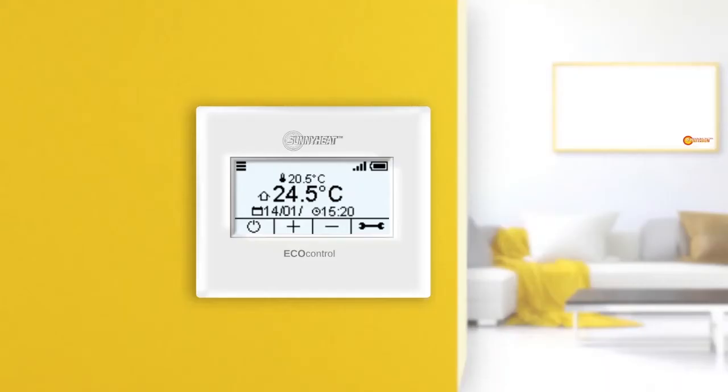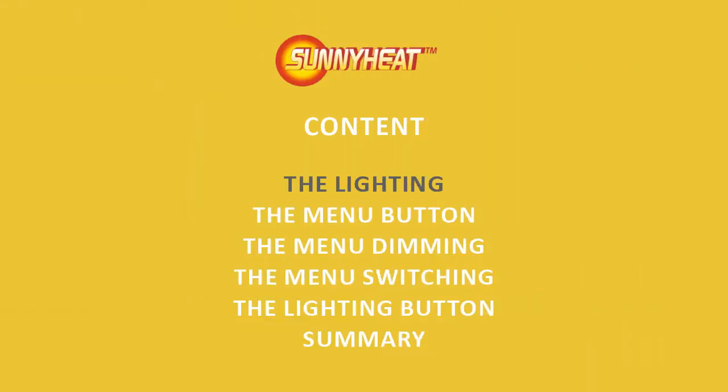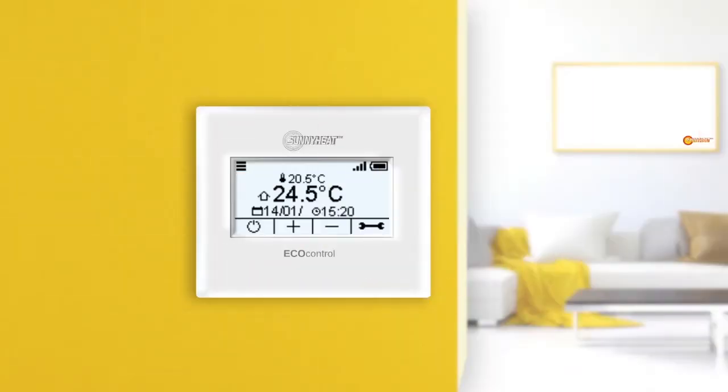Welcome to the Sunnyheat Video Tutorials. This tutorial is about lighting. What is the lighting?